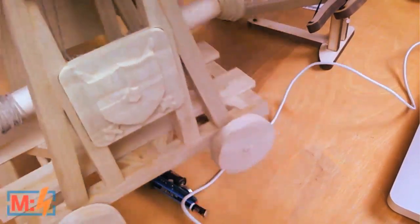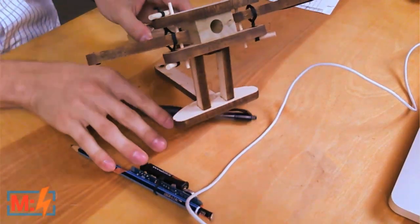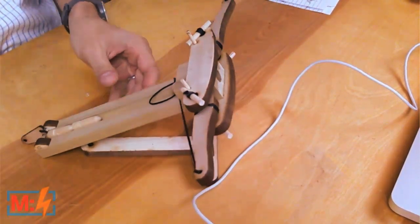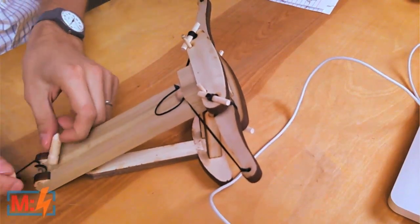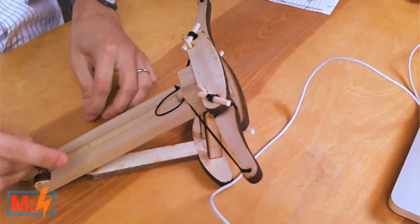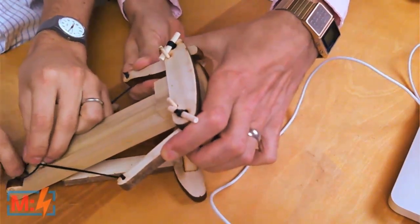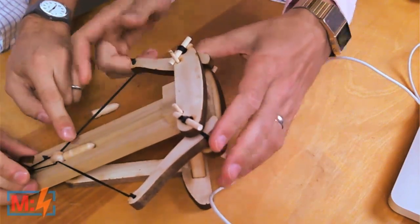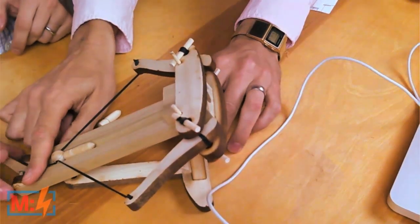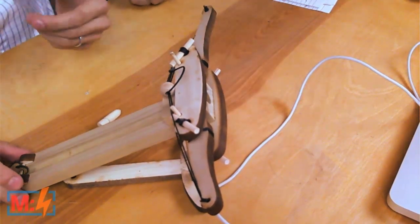This one was sent to us by the interns. And we have one more here — this is a ballista. This one, actually, I think we can really cause some damage with this one. We have to pull this back and set the trigger. Got ammunition. We were having a little trouble before. Whoa! I hit my computer.